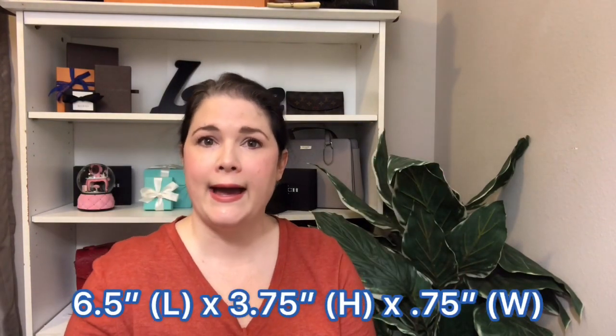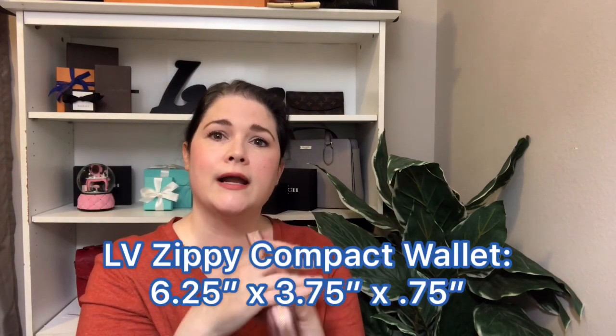If you have the Louboutin zippy compact wallet — that one's been discontinued for quite a while — you'll know that this is probably like a dupe for that wallet. I'm going to try to find the dimensions of that Louboutin zippy compact wallet and see if I can compare the two, and I'll put here or down below how they're similar and/or different.